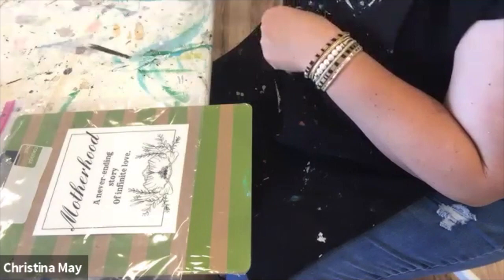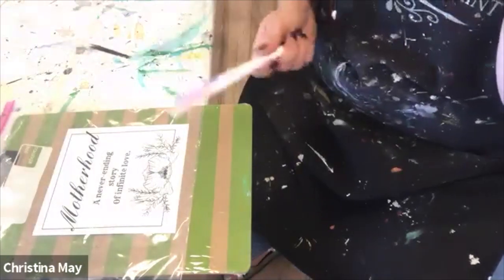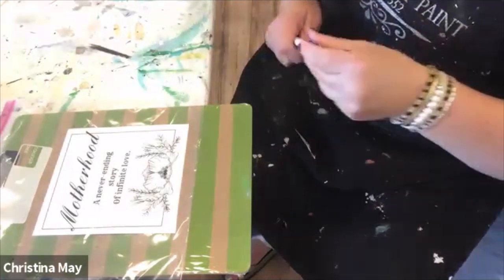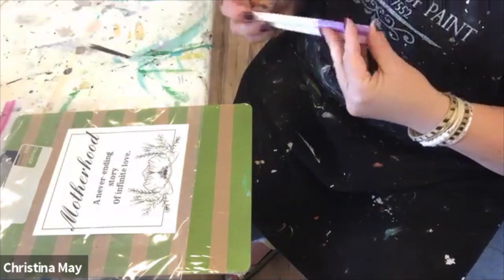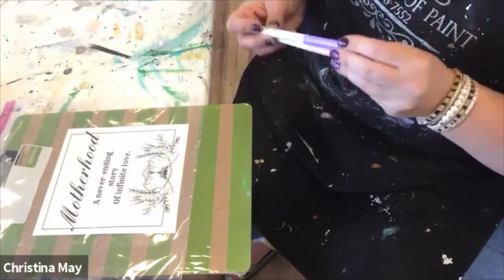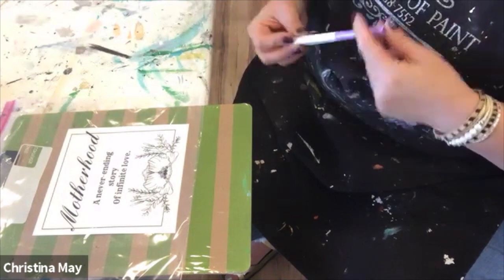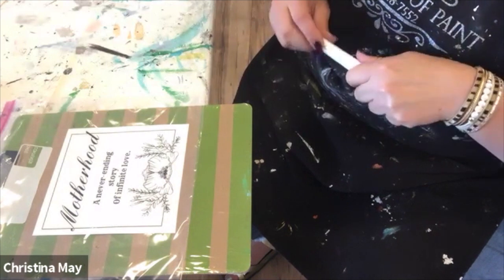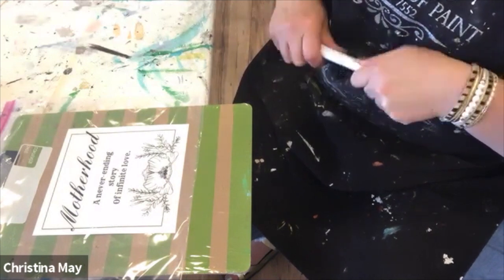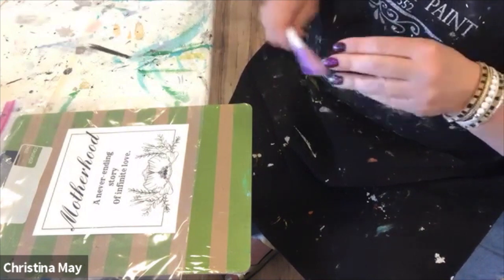We're going to start with our background, and I chose a pastel color — I happen to like pink and purple, but it's whatever color you would like. Do think about complementary colors and not putting those two together, because you will get brown. I encourage you to remove black and brown from your child's palette of color pens and pencils, because you won't be able to see what's going on behind it.